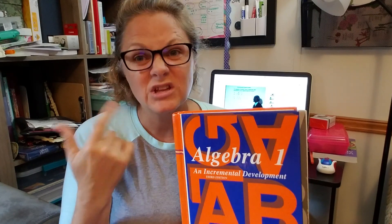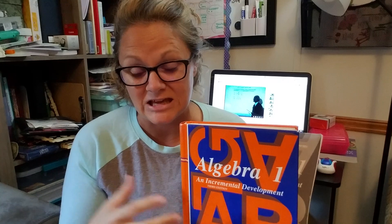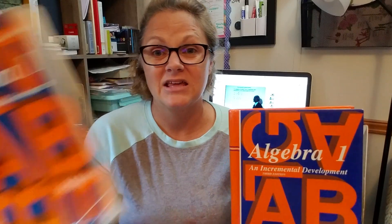I bought this set new — well, used — and it's a third edition set. I'll keep the test forms in the back of her book. In the back of this textbook it actually has the odd — I think it's the odd or even answers for all the problems, and I think for all the practice problems too. So they can quickly go and check their work that they're getting it, and I can keep the answer key on the shelf.